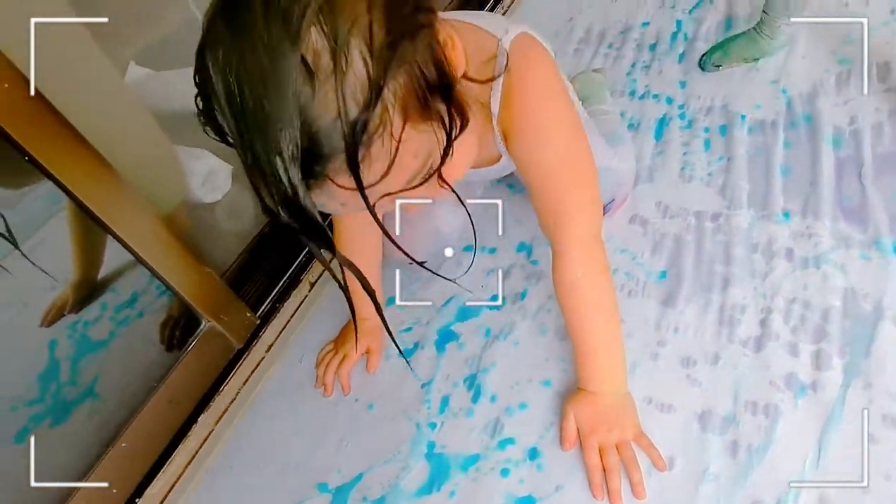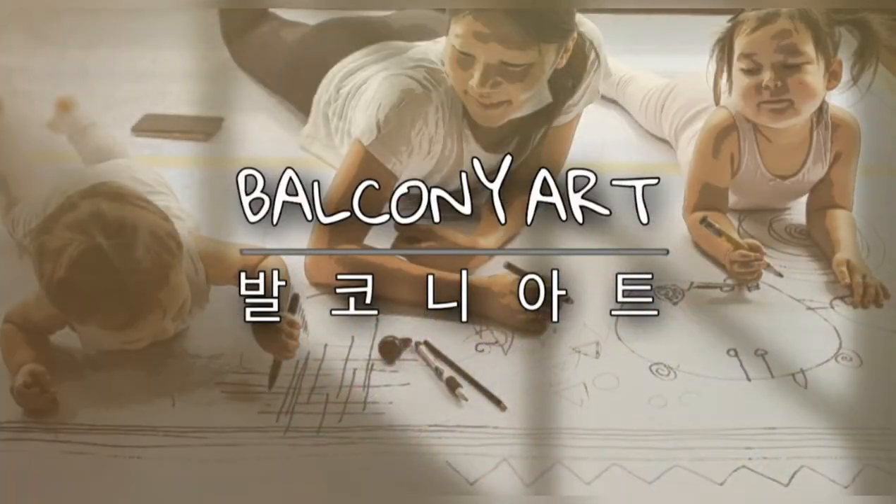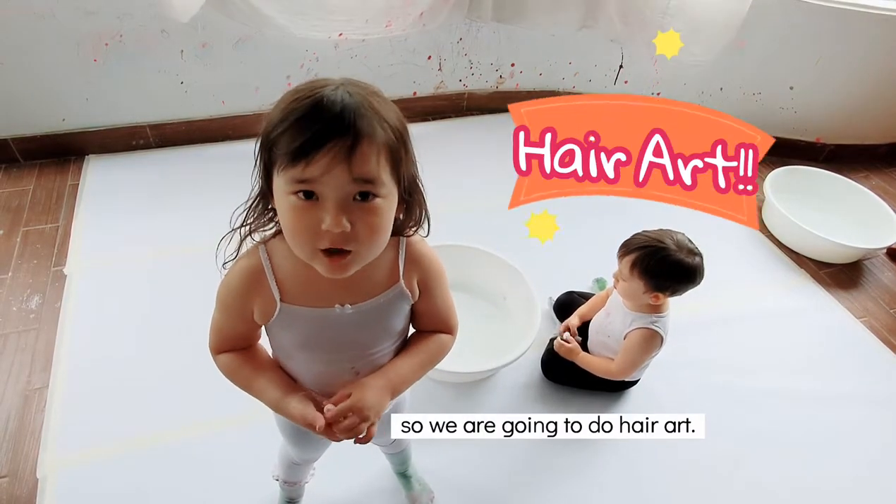You can make pretty art too. PUTTY EYES! Today is National Hair Day, so we are going to do hair art.